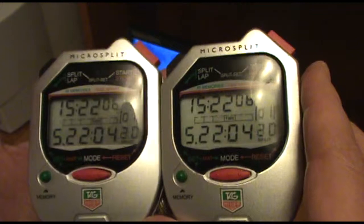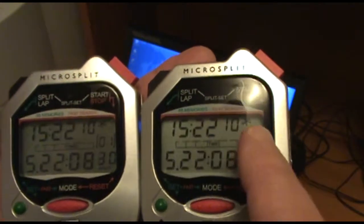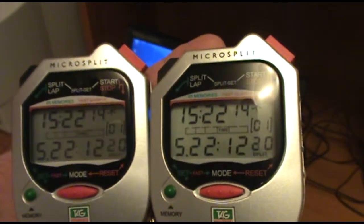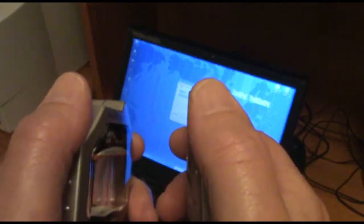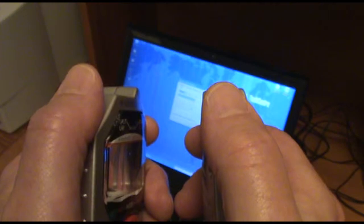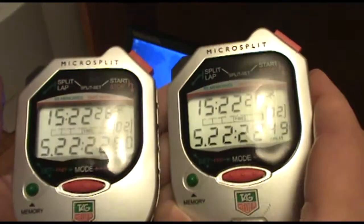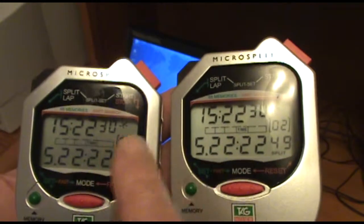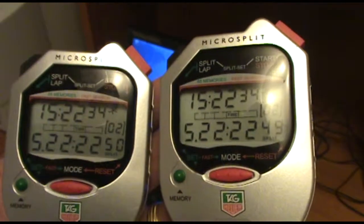So now the split counters are running on both watches. You can see the little running man icon in the upper right hand corner. This process has allowed us to have a start watch and a finish watch — 3, 2, 1, go — so we can record a start and a finish by time of day with great accuracy.